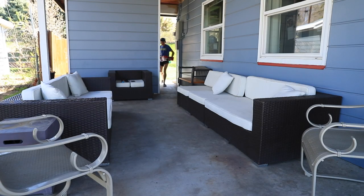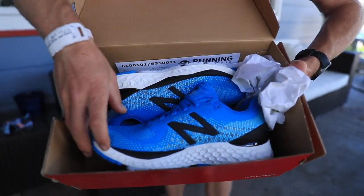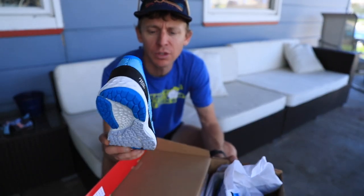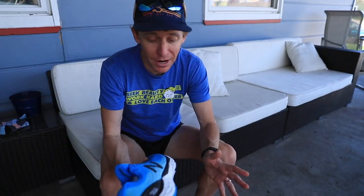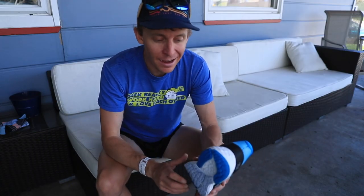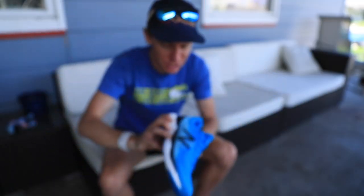We're back in action. There they are — the New Balance 880 V10s in blue. I'm going to get you an explanation of the numbering system that New Balance uses for all of their running shoes. Once I get back into the ShoeDio, first run back, feeling good, going to go nice and easy today. We shall see what these shoes end up being in the running shoe rotation. Let's lace up.